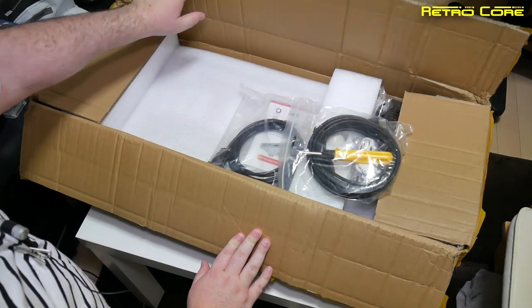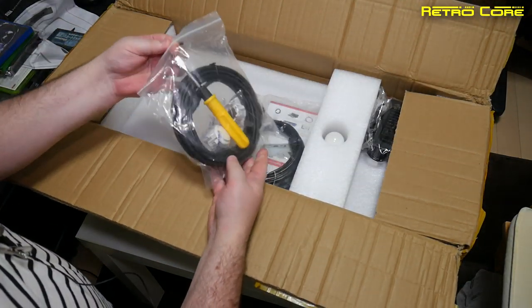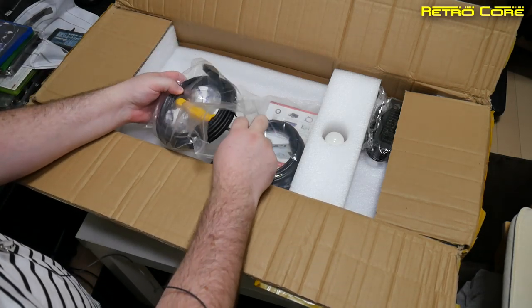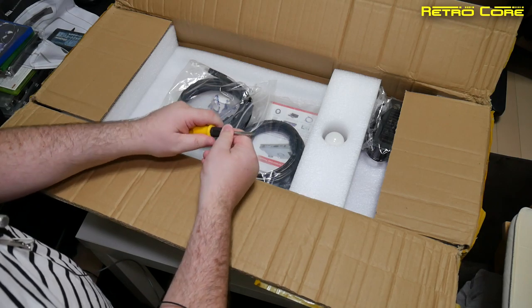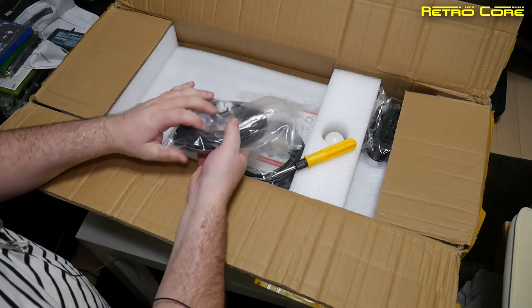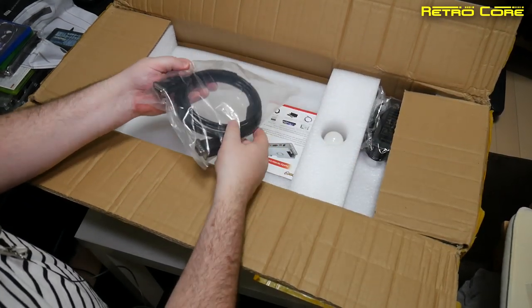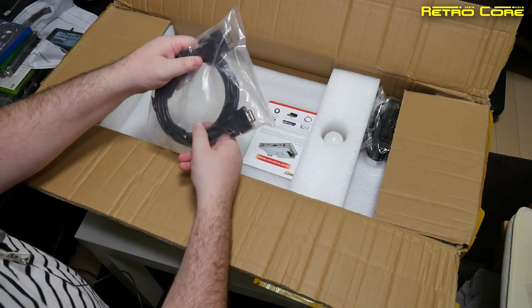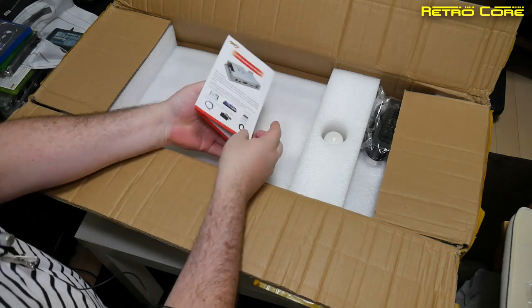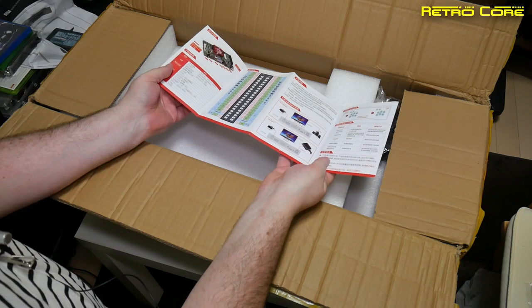Upon opening the box you'll notice a bag of tools — which may seem a little strange, but there is a reason for it. You get a screwdriver, some extra buttons, and an HDMI cable — quite a long one at that. We also have a VGA cable and a small instruction manual in English on one side and Chinese on the other.